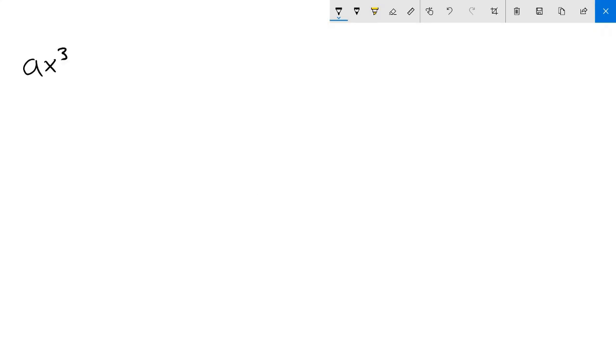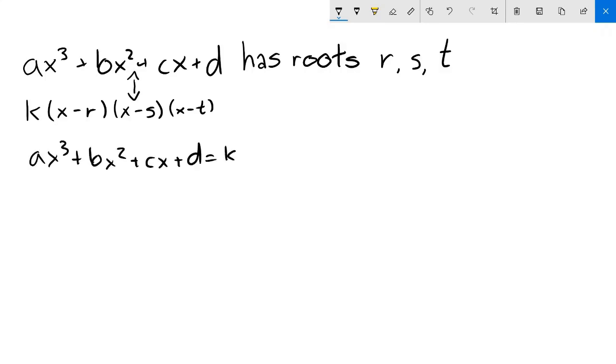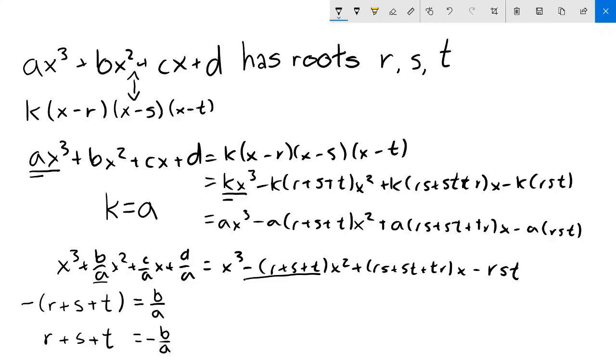Suppose we have a generic polynomial x³ + bx² + cx + d. By the fundamental theorem of algebra, we know it must have three roots r, s, and t, and therefore must equal k times (x - r)(x - s)(x - t), with k as some constant. Setting these equal and expanding yields an equation where the coefficients of x³ must match, giving k = a. Dividing a out from both sides, we then compare coefficients of each term — and voilà, we're done! For example, looking at the x² term coefficients, we get -(r + s + t) = b/a, so r + s + t = -b/a. The rest follow similarly.